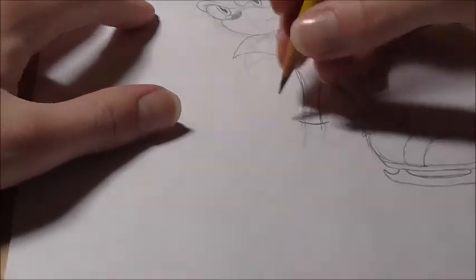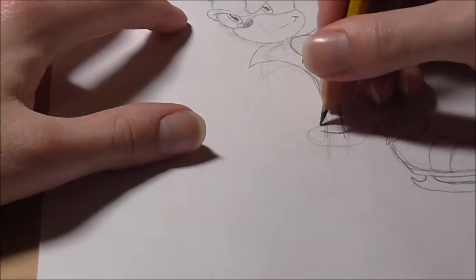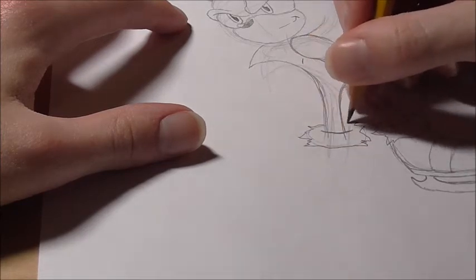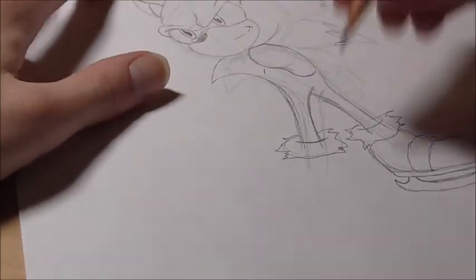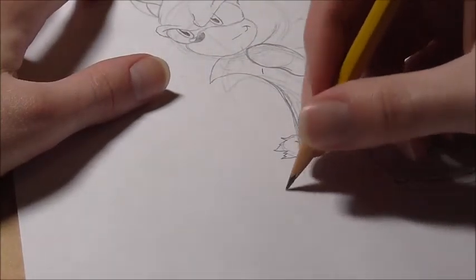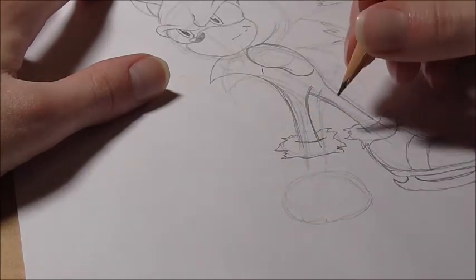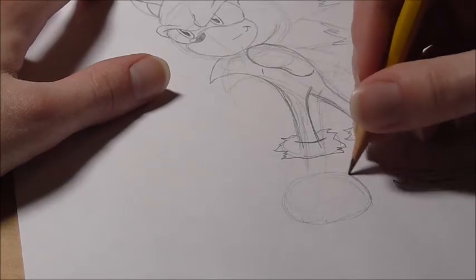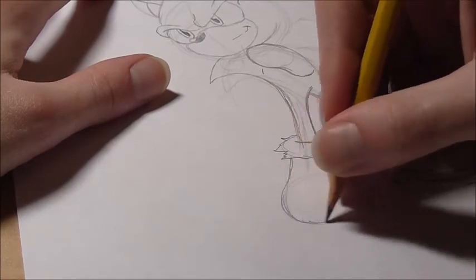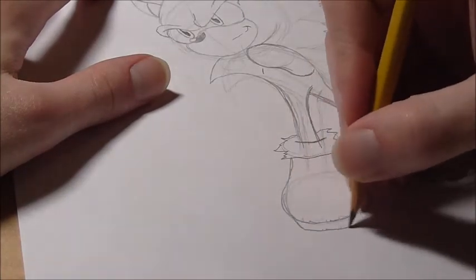Now we're going to do the same thing for the other foot — it's kind of like an oval, and then just jagged spikes off of it. But this foot's actually head-on, like we're looking right at it. So what I like doing is drawing like a little oval right here, and then drawing a little curve line that goes up like this, another little curve line that goes up and in for the shoe. And then the sole of the shoe would be a little rectangle on the bottom here.